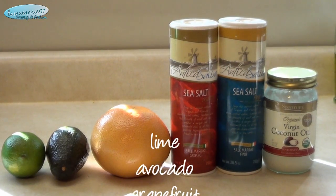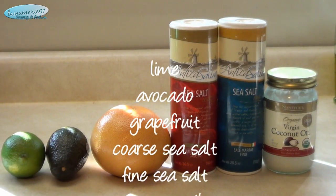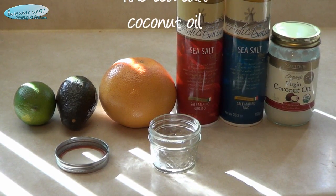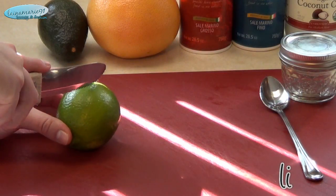These are the ingredients you're gonna need: a lime, avocado, grapefruit, coarse and fine sea salts, and some coconut oil, and of course a little container to put it in.